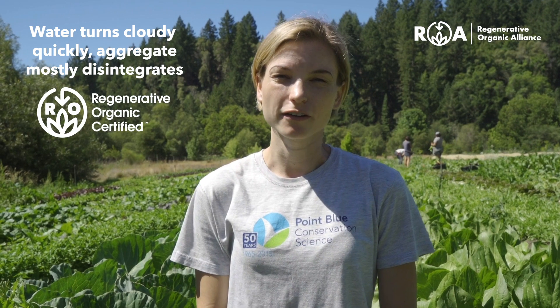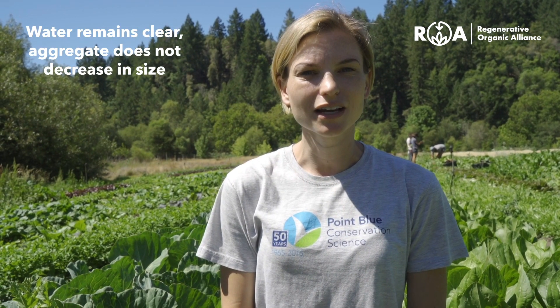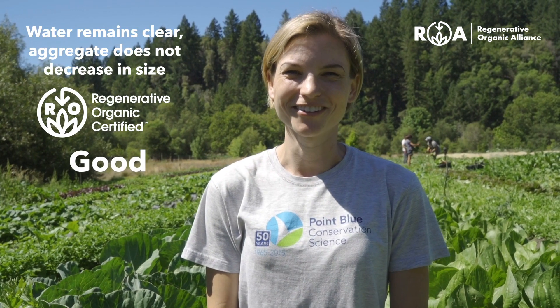If the water turns cloudy quickly and most of the aggregate has disintegrated by the end of five minutes, go ahead and mark a rating of poor. If the water is somewhat cloudy and about 50% of the aggregate remains at the end of five minutes, record a rating of fair. And if the water remains clear and the aggregate hasn't notably decreased in size, mark a rating of good.